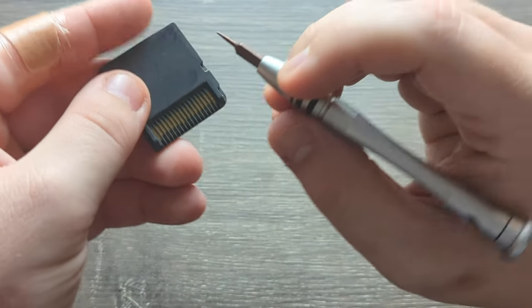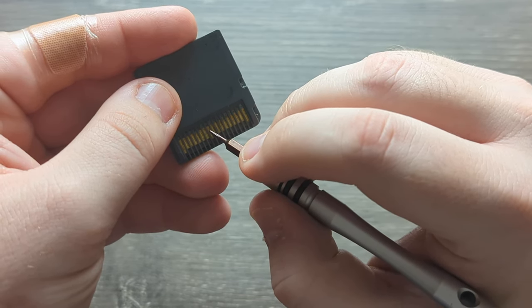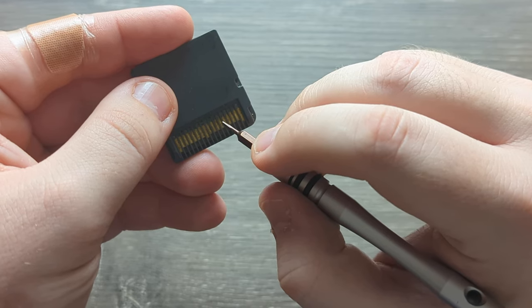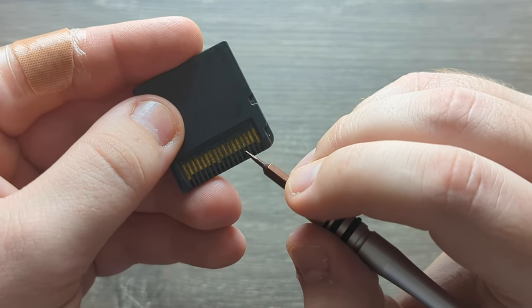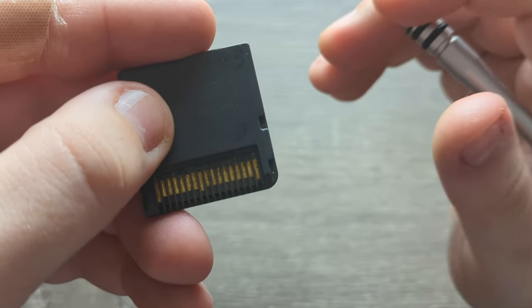The whole point is to get between the pins here to scratch off and get out the dirt and gunk. It doesn't break the side cartridge pin. That's the whole point for that. And also, paper towel.